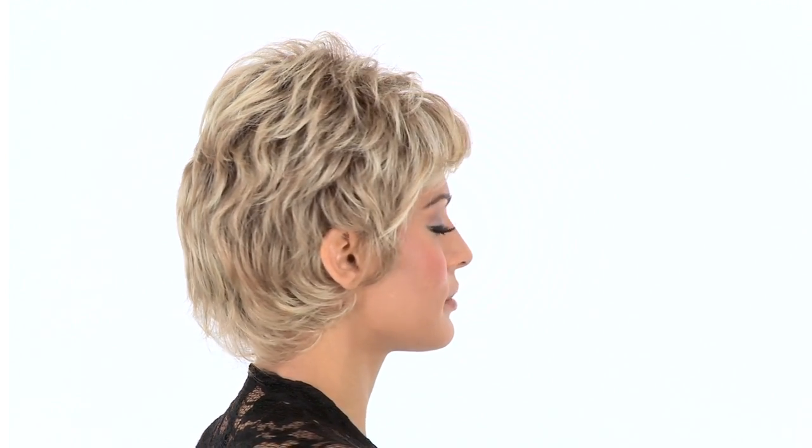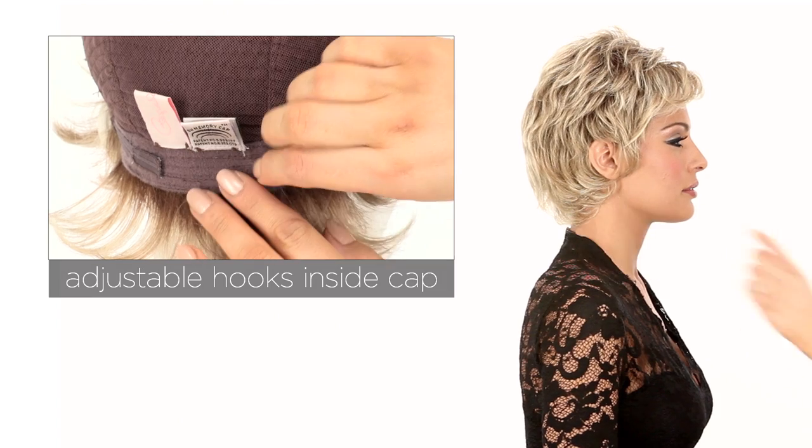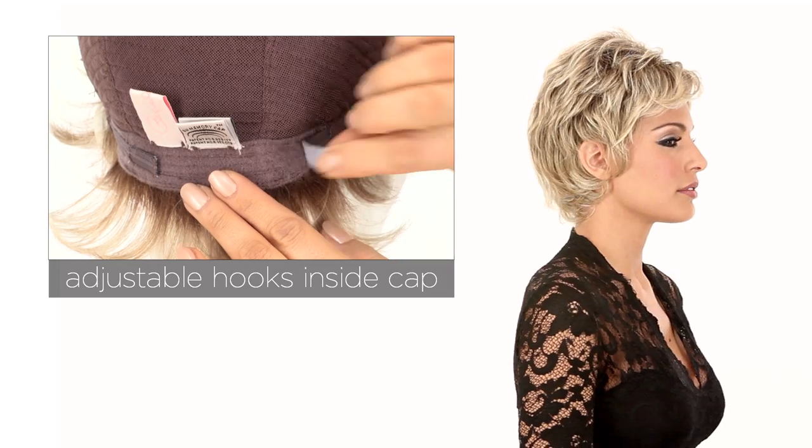You can wear it tousled or smooth and you can add the shaping cream by Beauty Mark to change up your look. You can also adjust the cap size up to half an inch with the adjustable velcro straps. It'll give you a custom and comfortable fit.